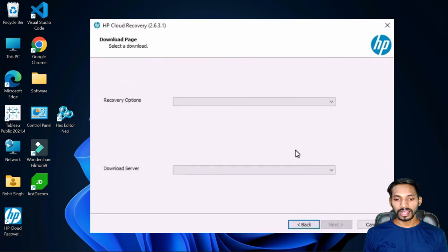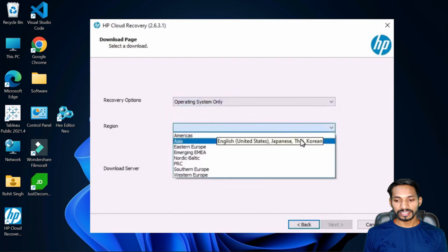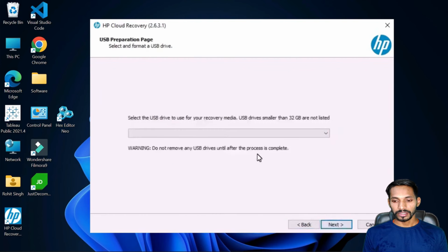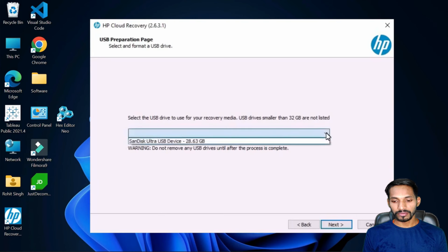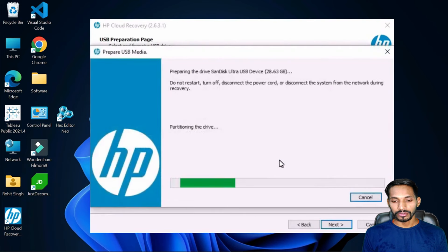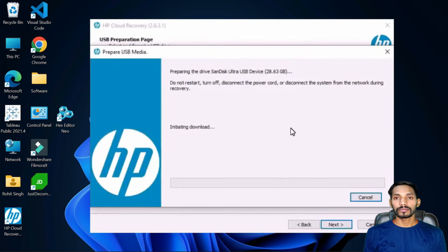Once selected, click on next and select recovery options. I'm going to select the operating system. Click on next, then select your USB drive — it should have a capacity of at least 32 GB, not below 32 GB. Select your USB drive, click on next, and allow the permission. It will start downloading the software, which is a complete operating system. You can use this operating system to flash your drive. The download will take some time depending on your internet speed.